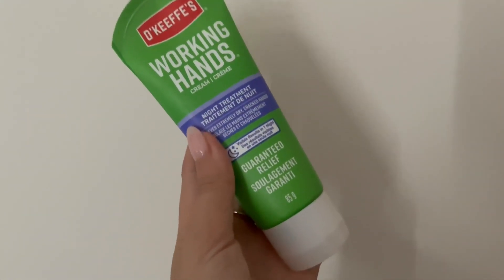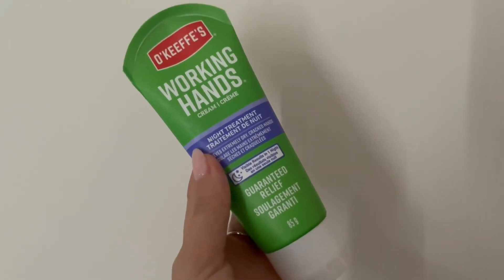It's non-greasy so I feel like I can still continue on with it. I highly recommend this O'Keeffe's Working Hands Cream.